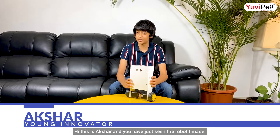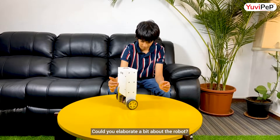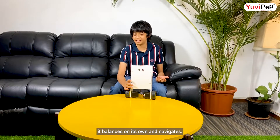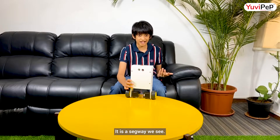Hi, I'm Akshar and you have just seen the robot that I have made. It is really fascinating to see the robot moving. Could you elaborate a bit about the robot? It's a self-balancing robot — it balances on its own and navigates. It is like a Segway we see.